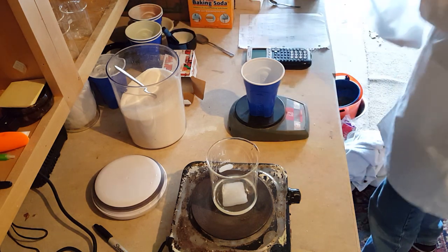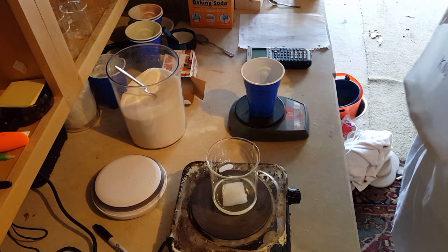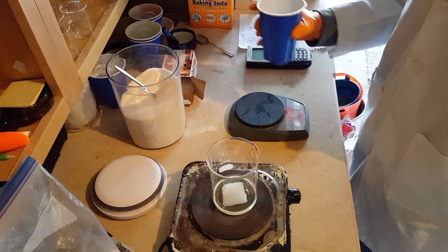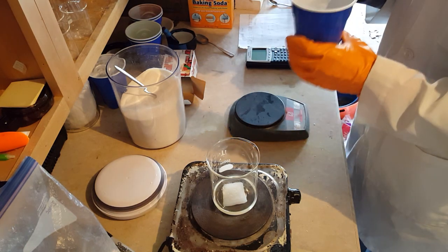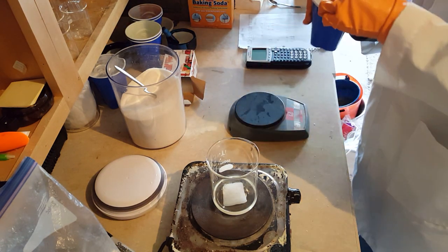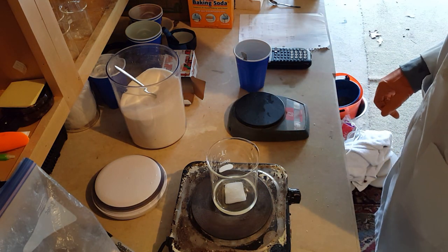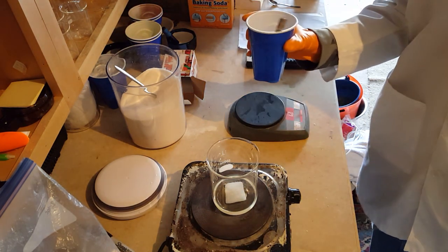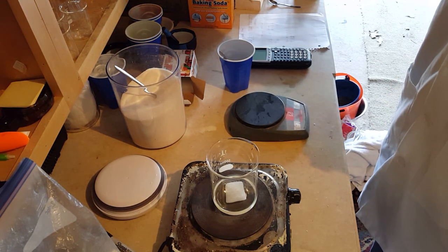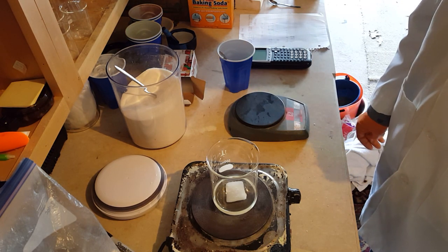Now let's mix this up. What I'm doing here is melting the paraffin wax, and we are going to add our mixture to the liquid wax. You only need a little over 100 degrees Fahrenheit of heat, so just set your hot plate on the lowest setting — just enough to melt the wax.